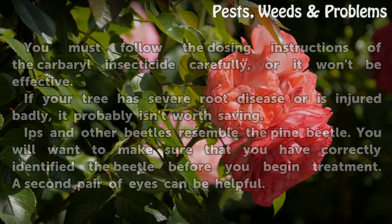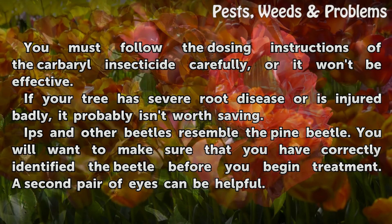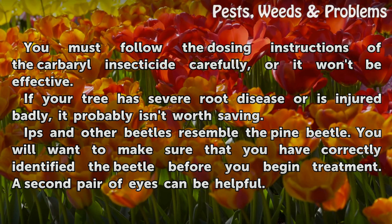Tips and Warnings. You must follow the dosing instructions of the carbaryl insecticide carefully, or it won't be effective. If your tree has severe root disease or is injured badly, it probably isn't worth saving. Ips and other beetles resemble the pine beetle. You will want to make sure that you have correctly identified the beetle before you begin treatment. A second pair of eyes can be helpful.